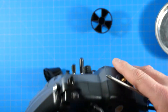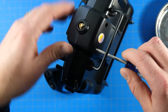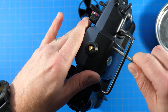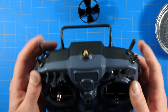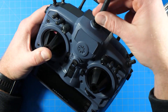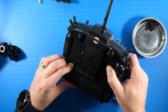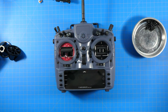Those last two screws up top are done — everything's joined back together and all the buttons are still working. Screw the antenna back on, flip it over, and reinstall the battery. Done — now we can configure this thing.